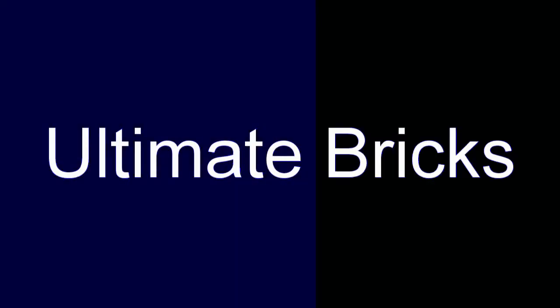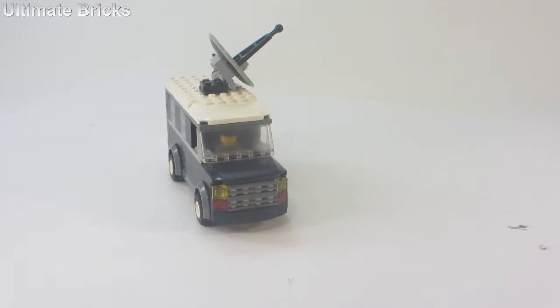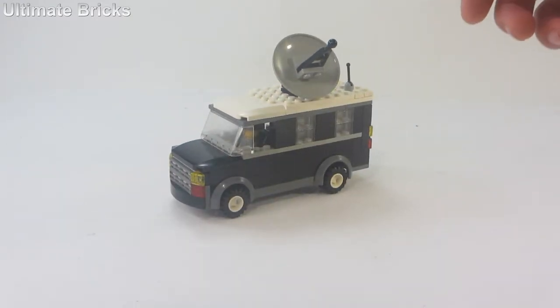Hello everyone, Ultimate Bricks here and today I'm going to be showing you this Lego News Van MOC. The design is 100% custom, even the van itself, and it packs a few surprises inside of it.